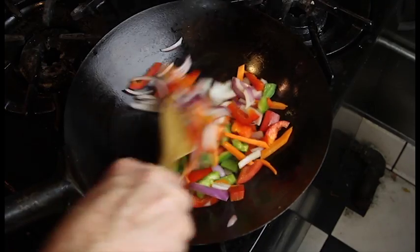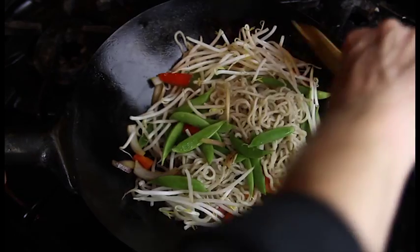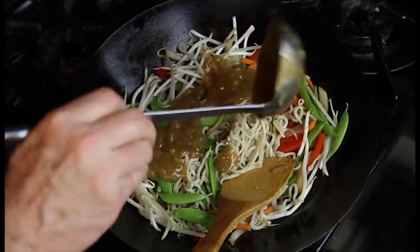We'll toss these for a few minutes and then we'll add our noodles and snow peas. We'll mix this really well and then add in our vegetarian lo mein sauce.